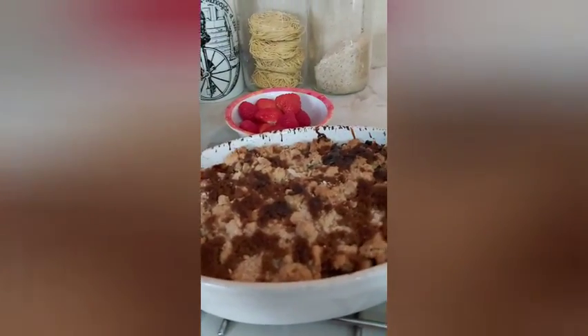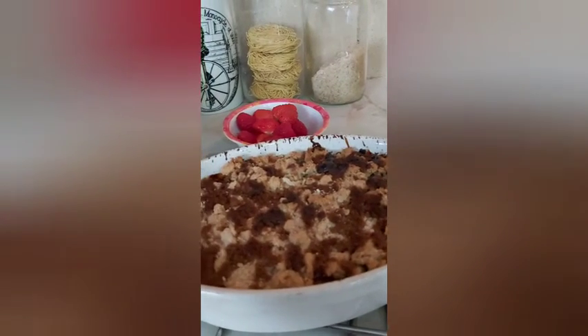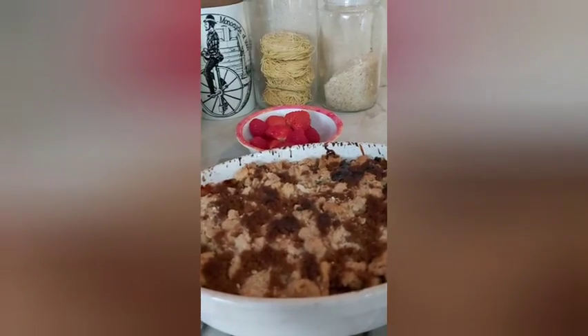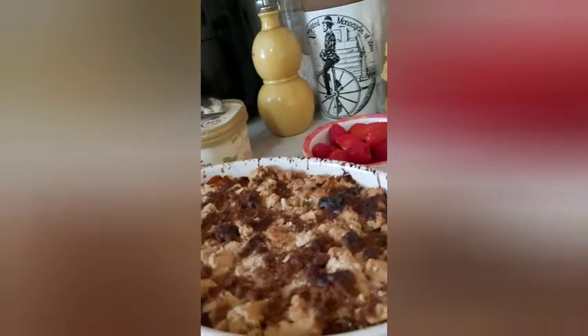I use a little bit of all-purpose flour, then oatmeal flour and rolled oatmeal with butter. Then mix it up with coconut flakes. Then bang it in the oven.